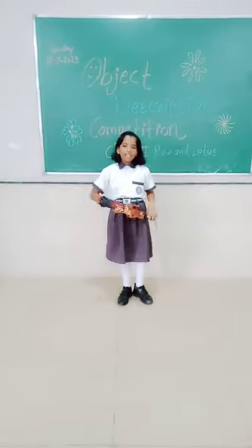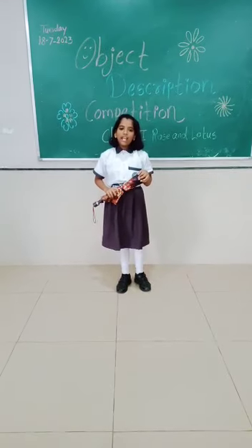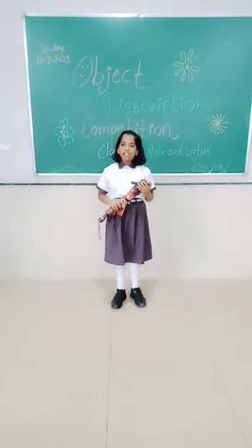Good morning, teachers and my dear friends. I am Bella. My object is umbrella. The umbrella is a useful tip. It is used in summer and in the rainy season.